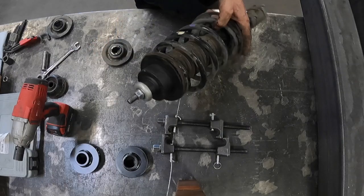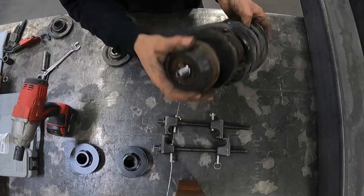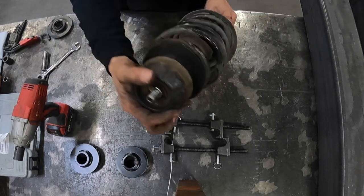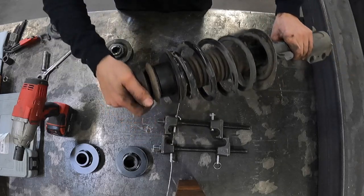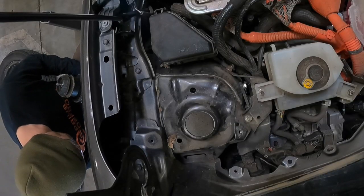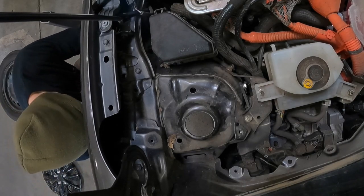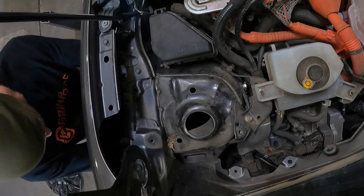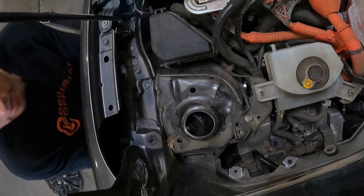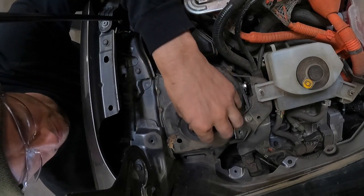Once you've got these all the way loose you can now see your finished product — this is going to be your complete assembly. You're going to want to go ahead and put your rubber isolator on the very top, and that will be secured to the vehicle. Now you're going to take your complete strut assembly and get it back into the engine bay. Make sure to get it centered with that hole before you put the strut retainer back on, and the 18mm nut on top of that.